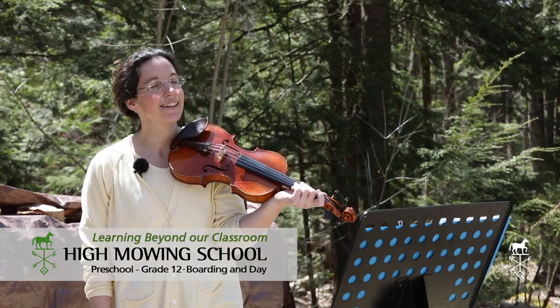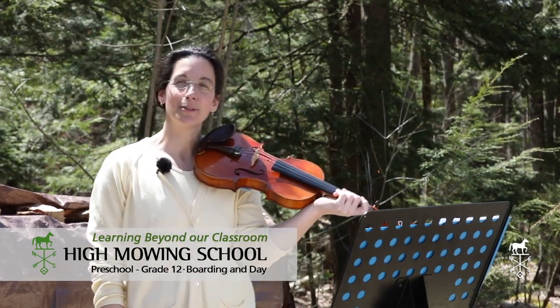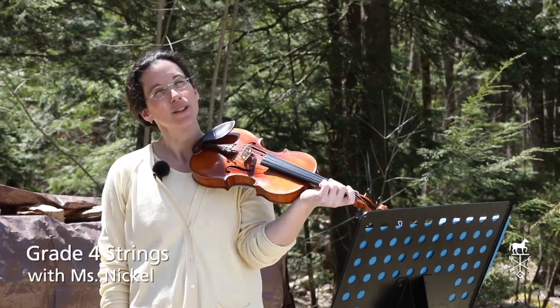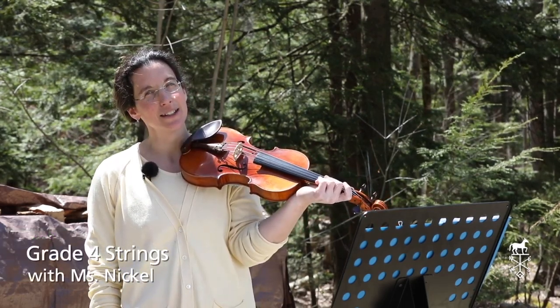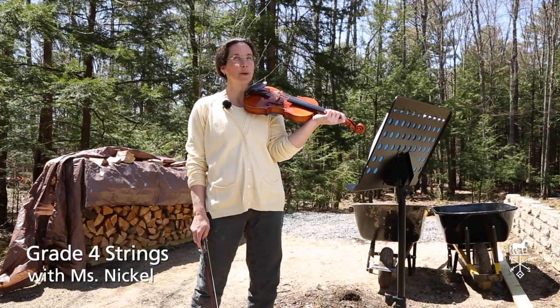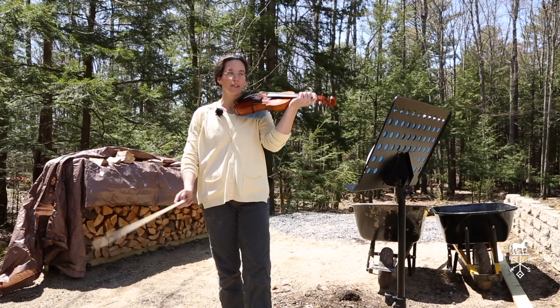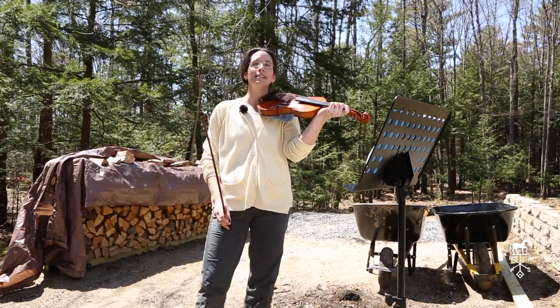Good afternoon, fourth grade! I thought I'd do a little bit of a practice recording so that you can play with me. We're going to start with just what I have on your practice sheet. So just our D scale, and we're going to play it together. If you want to play it in harmony with me, you can do that as well, but I'll just play it straight through. So here's our D scale.